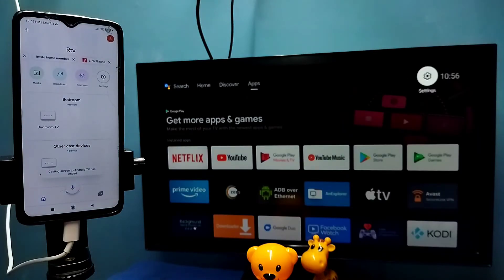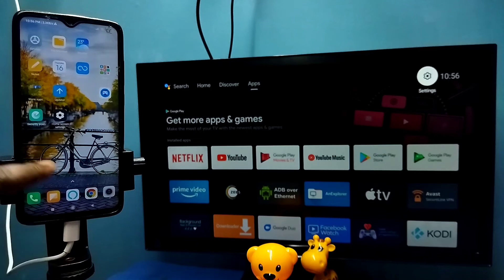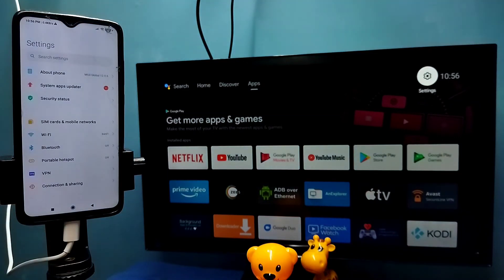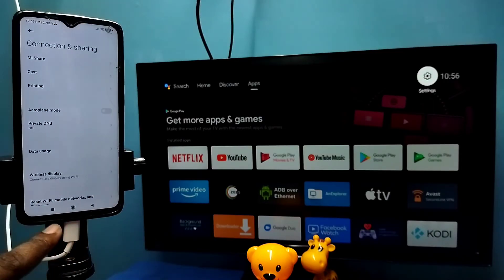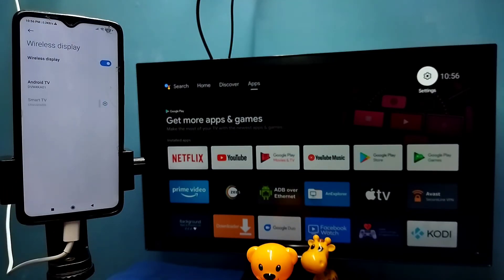Now for Method Two: open Settings, tap on the Settings icon, then select 'Connection and Sharing', then select 'Wireless Display'. This also searches and detects cast devices on the same Wi-Fi network.